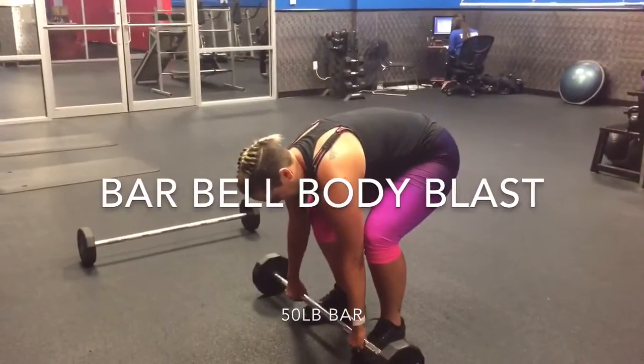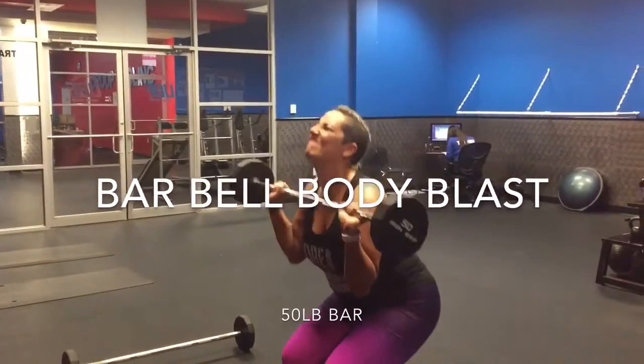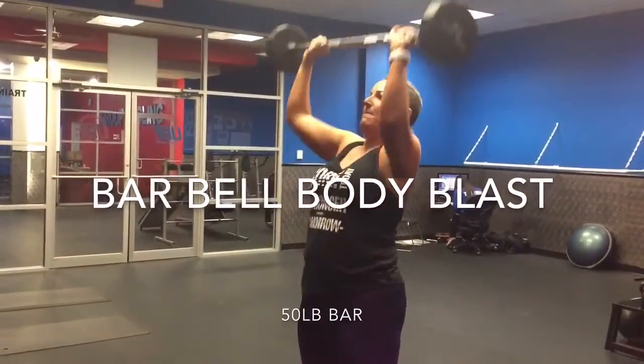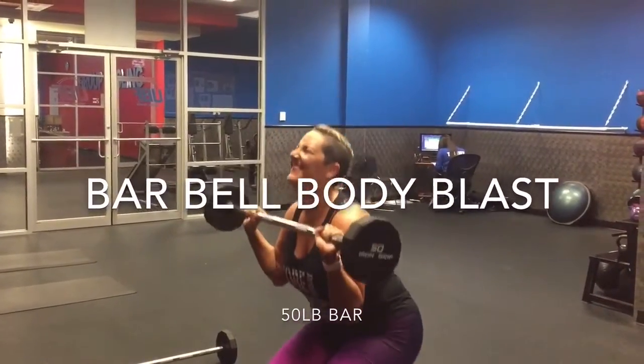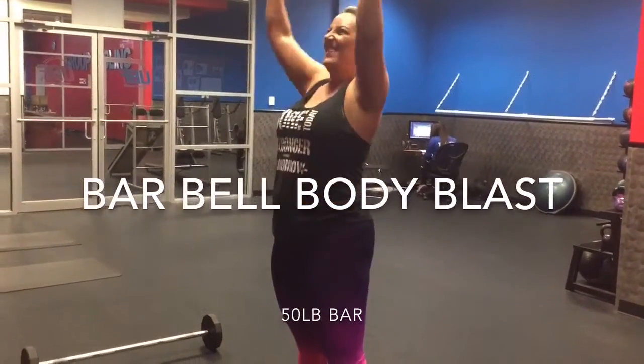All right, picking up — we're doing a 50-pound barbell clean squat press, up over on neck, squat, drive it up. Back to front, reverse back row, stand up. That's one. Drive it up, back squat, drive it up, down.